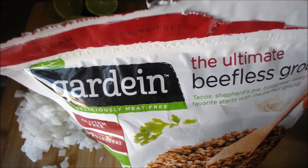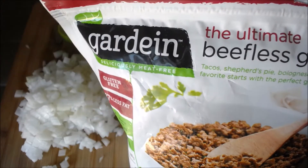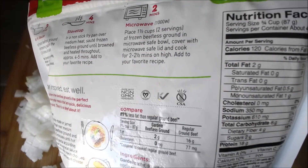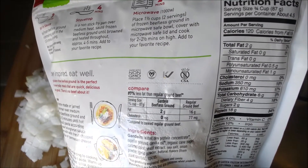As an extra step, I let my beefless ground sit at room temperature for about 15 minutes before I started, so that it would absorb more seasoning and cook faster. Here are the nutrition facts for you health-conscious folks out there.